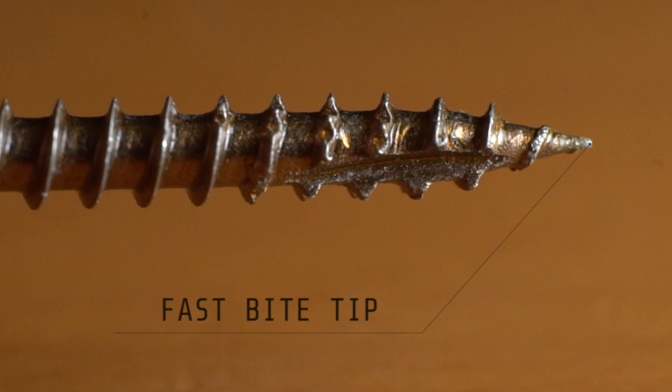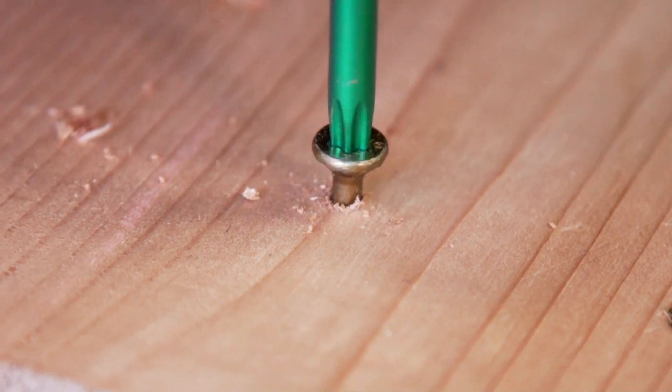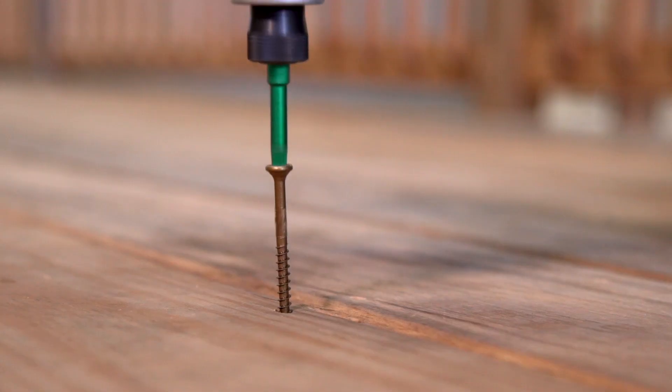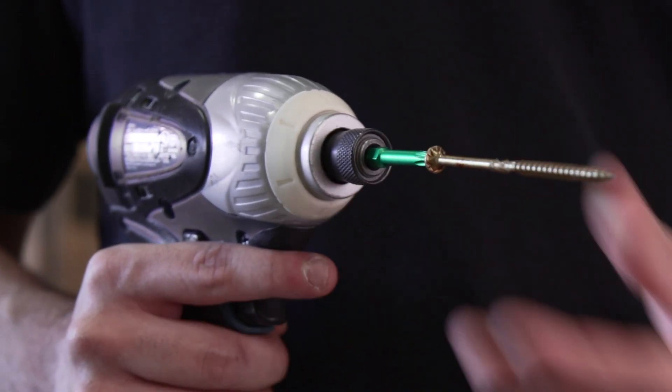The fast bite tip eliminates pre-drilling and provides a fast start for one-step installation. The W-cut thread provides low installation torque for fast driving and ease of install.